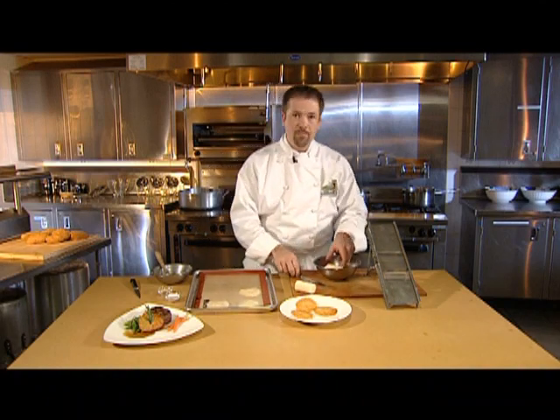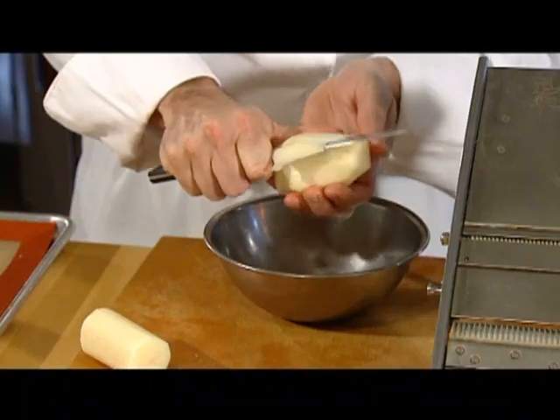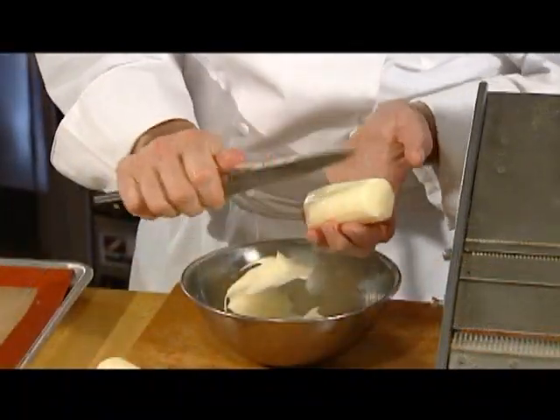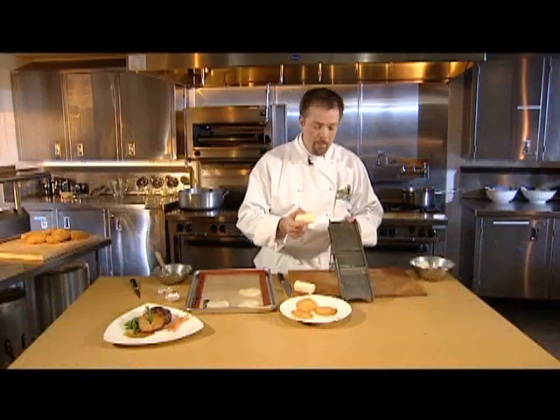To prepare the dish, first trim a potato into a cylinder shape. Slice each potato thinly on a mandolin.